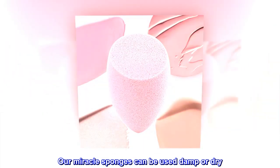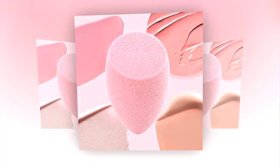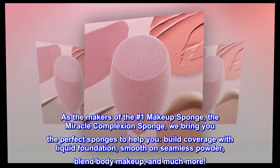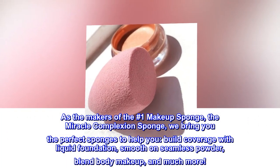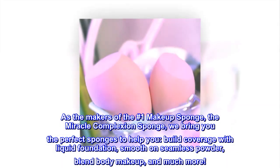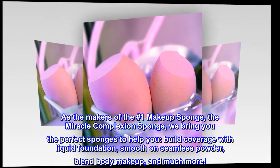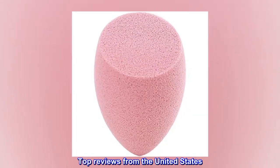Our miracle sponges can be used damp or dry. As the makers of the number one makeup sponge, the Miracle Complexion Sponge, we bring you the perfect sponges to help you build coverage with liquid foundation, smooth on seamless powder, blend body makeup, and much more.